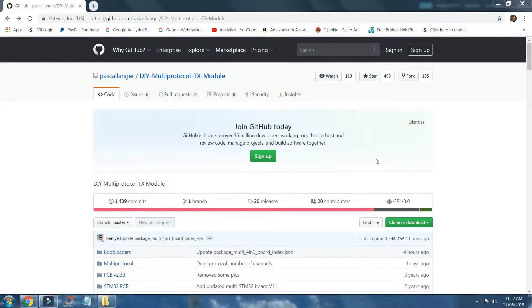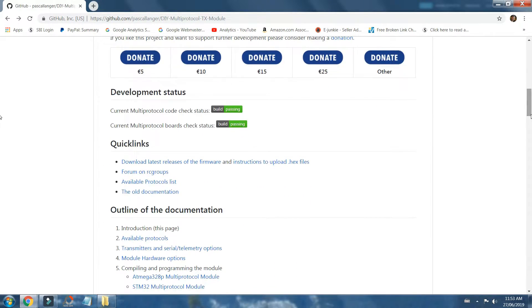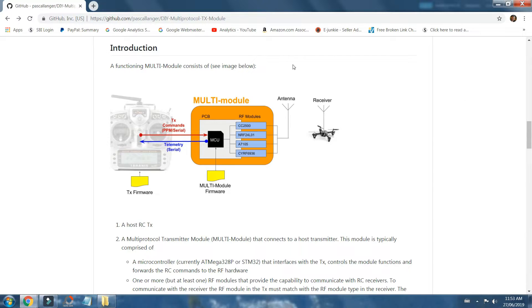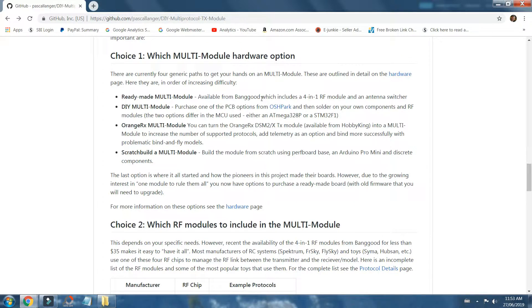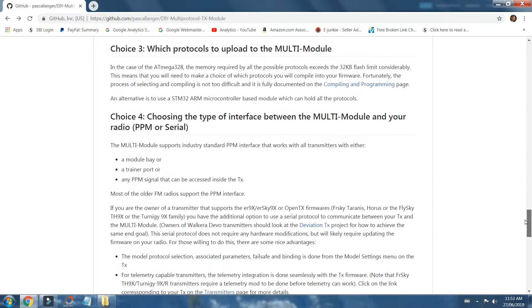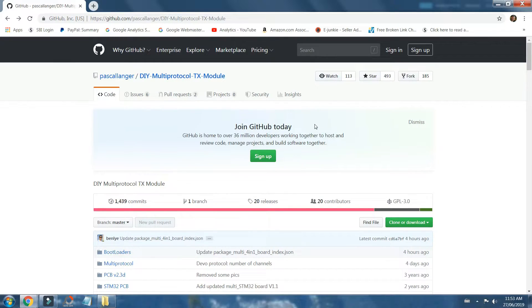Before going any further, I thought I'd mention a very helpful website if you're new to DIY multi-protocol modules like I am - it's the github.com DIY Multi Protocol TX Module page, and there's tons of useful information on there. I'll link to it below in the description so you can peruse it at your own leisure. If nothing else, just read the introduction section about a third of the way down - it tells you how multi-protocols work, their evolution, what different ones are available, ready-made like our one from Banggood or DIY builds, all the different protocols, how to get started, and troubleshooting. Very informative - if you get one of these modules, this is one to bookmark.